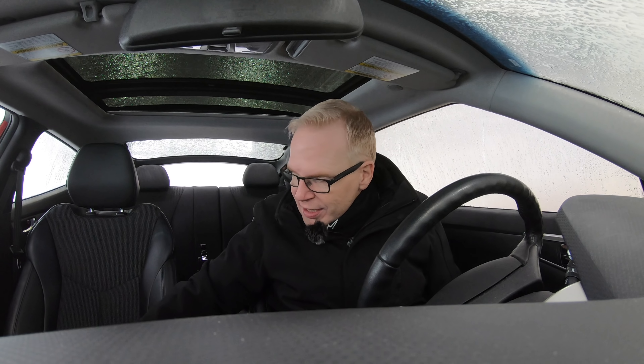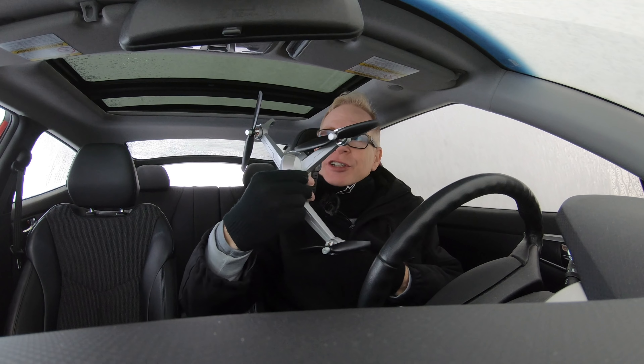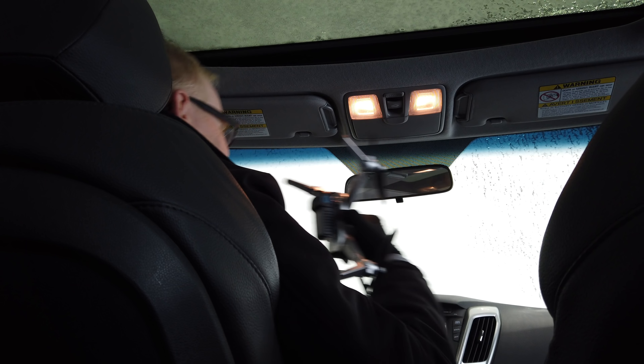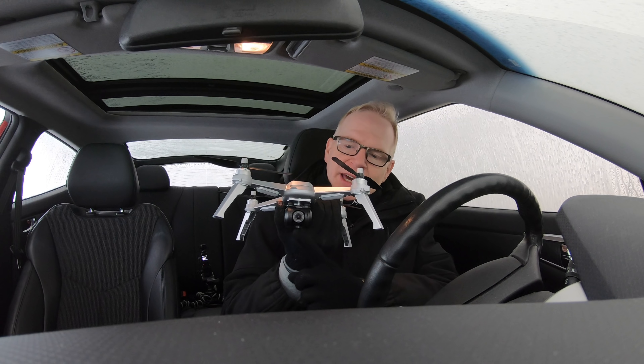This is a bit different than my normal episodes because I'm going to review a product that I've reviewed in the past. It's right here — the JJRC X5. Can you see it? Let me just punch on some lights. The JJRC X5, and it has a movable camera.